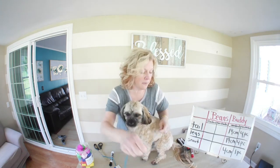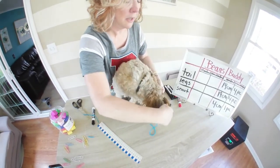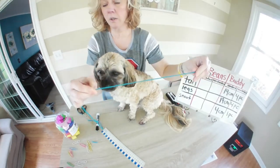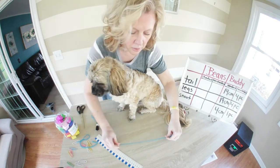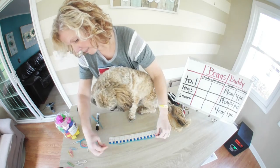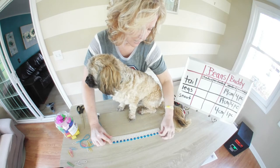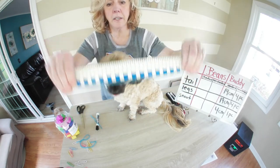The first thing I'm going to do is see how long Beans' tail is. I'll take my yarn and line up my endpoints — from the base of his tail to the end of his tail. It looks like it's about this long, so we'll cut that and line it up next to our ruler. It looks like it is a little longer than 30 centimeters.